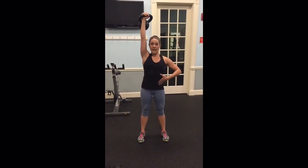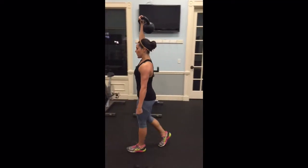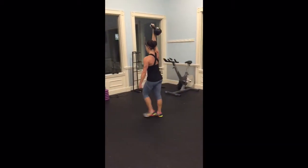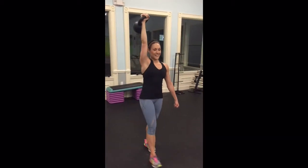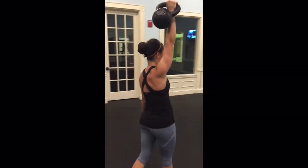Take an inhale in, exhale, close that ribcage and take a walk. You're really working on your grip strength, your upper body strength. This is excellent recruiting strength for pull-ups as well as for your Turkish get-ups. You're really practicing stabilizing a heavy belt above your head.